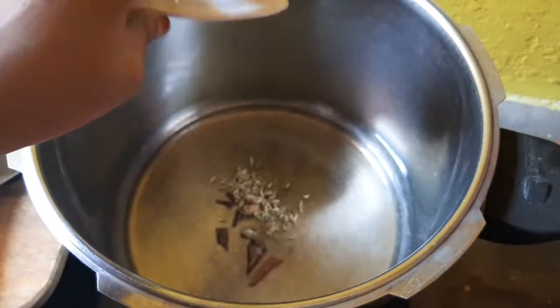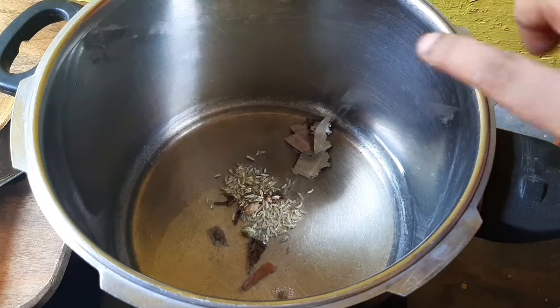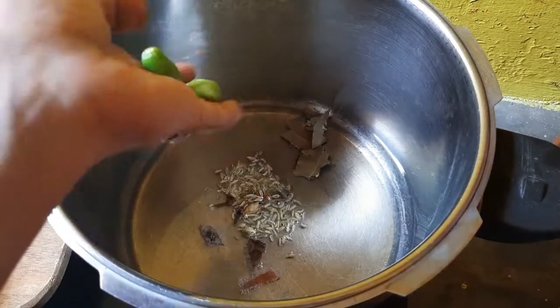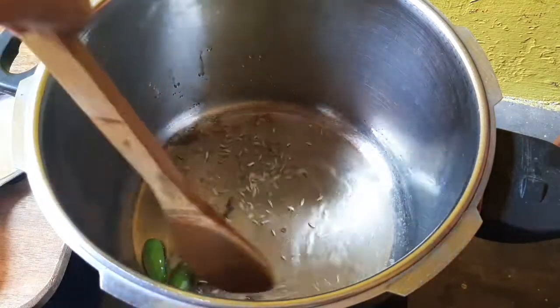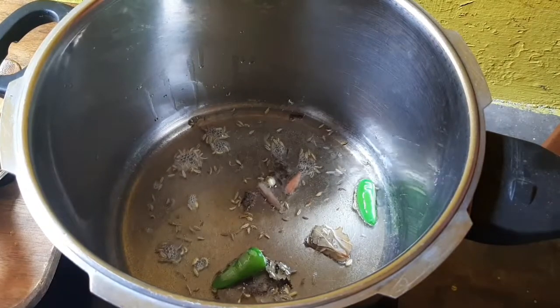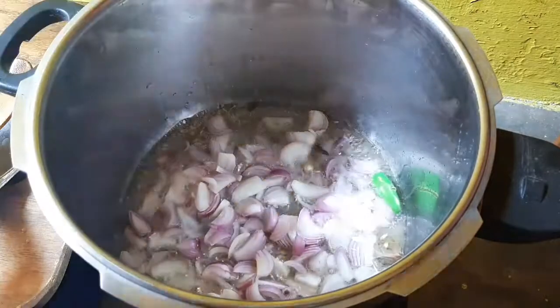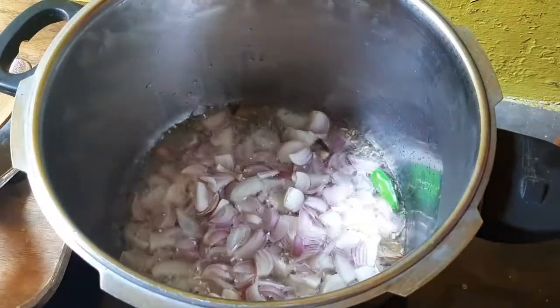I am going to add 1 teaspoon of soy sauce. Then I am going to add a little biryani piece — that is a small piece. Put it in the pan. Now I am going to add 3 eggs.